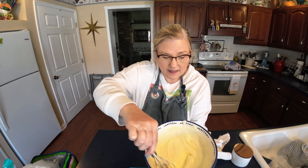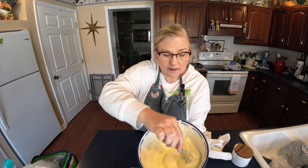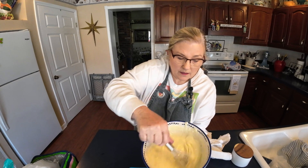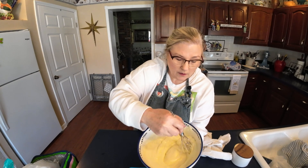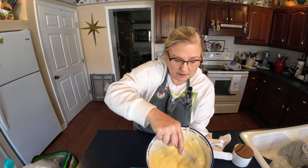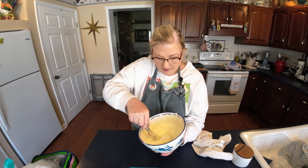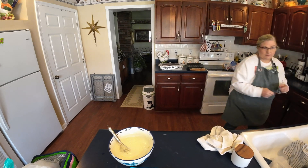Can y'all see how creamy that is? It's kind of like cake icing — we're whipping some air into it as the melted and unmelted butter come together. The eighth of a teaspoon of salt is what I usually do, but you may want a little more. This is also when you can make cinnamon sugar butter — a little cinnamon and brown sugar — or some honey to make honey butter. See how all those lumps are disappearing? It's getting real smooth now.